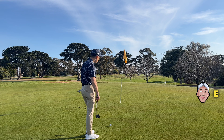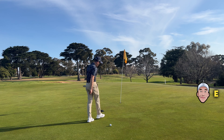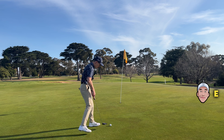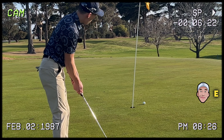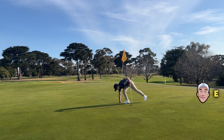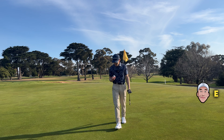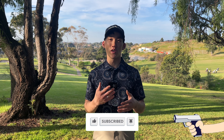Putt for a birdie to go one under on the front nine. I'm going to go to the middle again, gauge the slope. I think it's breaking that way — aim maybe just outside left and hopefully it breaks in. I left so many putts out there. I wish I could have played a little bit better, but I think that was a good round to show you guys exactly how I play on the course, what kind of shots I play, and the reasons behind it. If you guys have any golf-related questions, please drop them in the comments below and I'll see you guys next time.